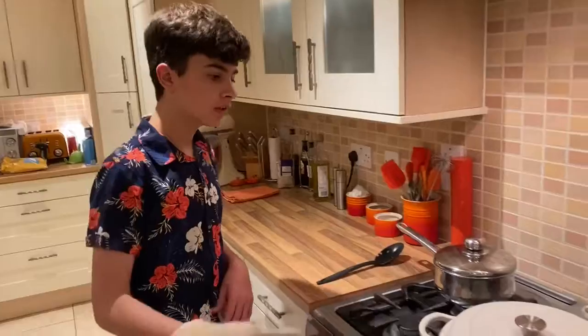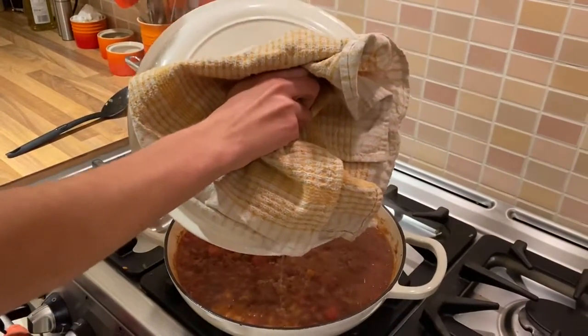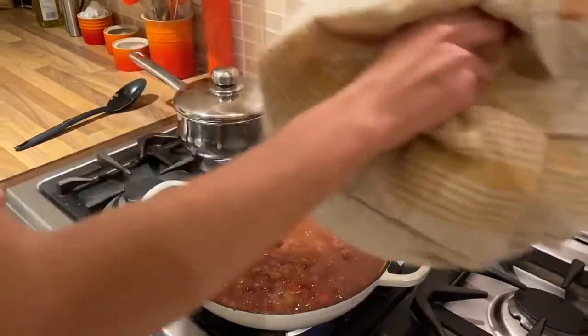So around 20 minutes in, just take the lid off and let it simmer for 10 more minutes with the lid off.